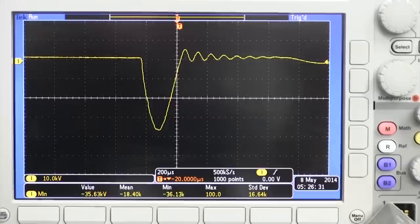To see more information and a full list of innovative features, benefits and applications, go to MSDinyourHead.com. Get them in your head!